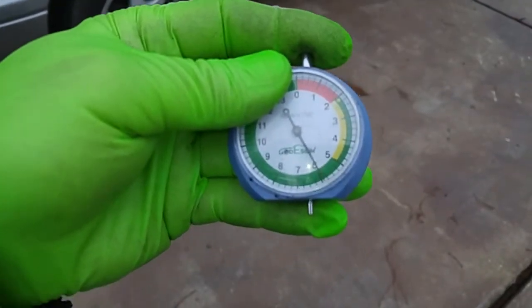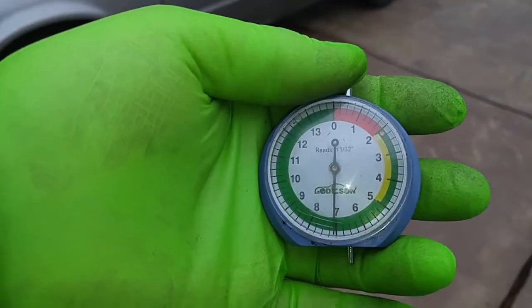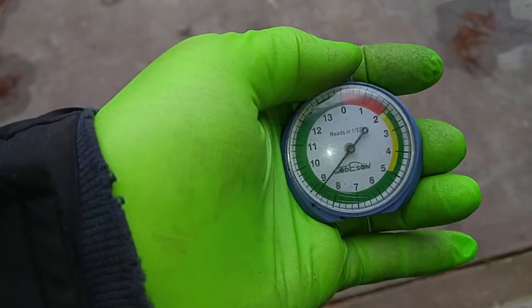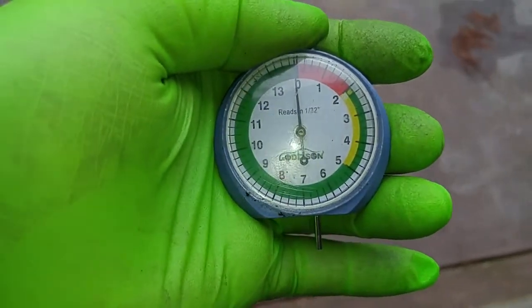This is the pin down here that measures the depth. Right down here would be 7/32nd of an inch. So if I did a 360-degree rotation of the needle, this would constitute 14/32nd.